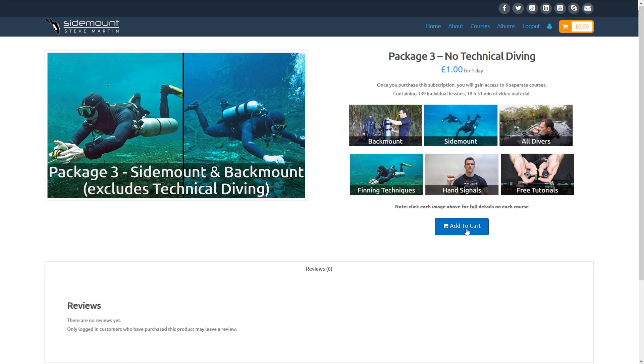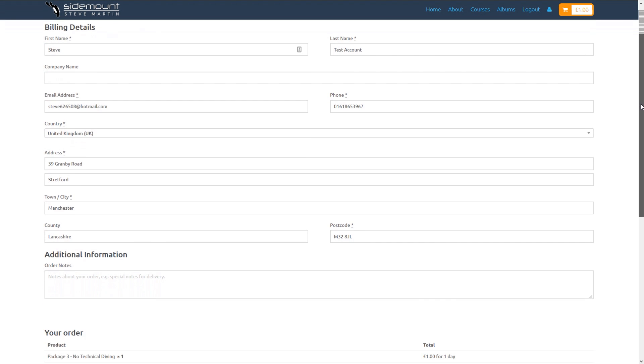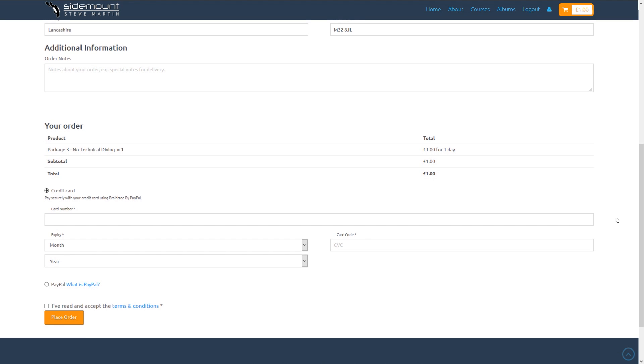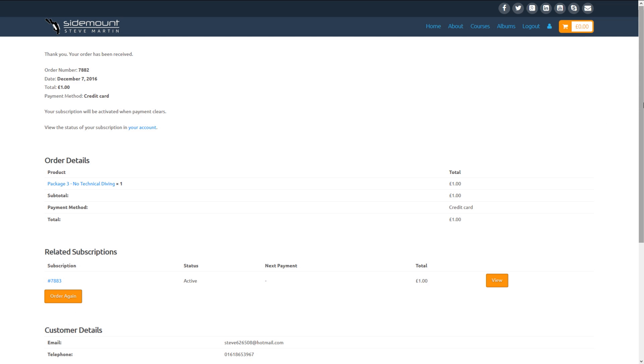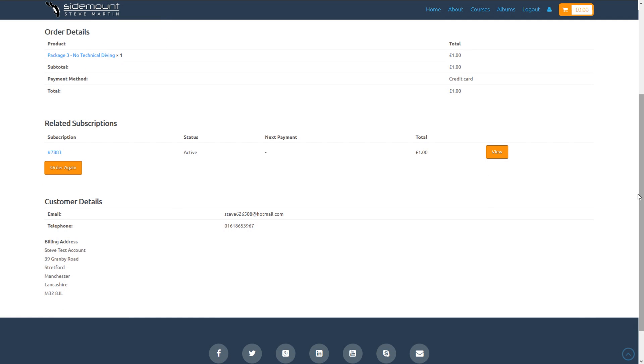Let's now purchase Package 3. For your information, all prices shown in this video are not accurate — when the website is live, the accurate prices will show. If you've already purchased the free courses, you would just need to add in the credit card information. If you haven't, you will need to fill in the address as we did before. You will need to read and agree to the terms and conditions, then place the order. The credit card is verified, and it's that simple — you now have instant access to everything listed in Package 3.